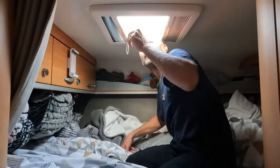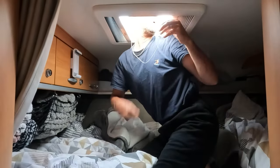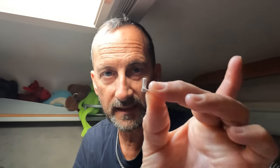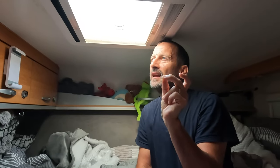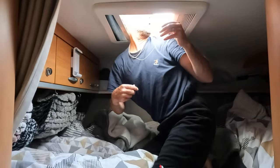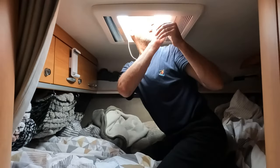With an old van come breakages. If you watched our recent vlogs you might remember that a Heki roof-like blind broke while we were on the road in France. It's broken. Sean managed to do a temporary fix until we could look at fixing it properly when we got home. Now we are home and after some YouTube research it was time to attempt a more permanent fix.